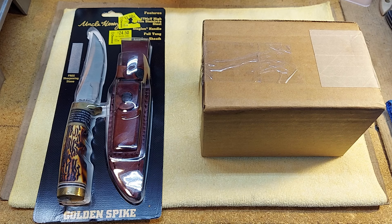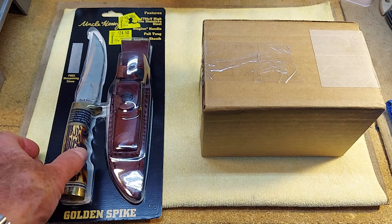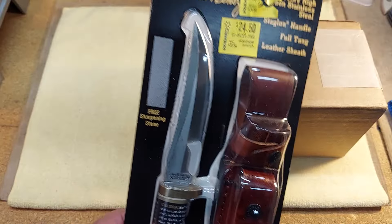Hello everybody. I've got a couple of things to show today. I was watching the Knife Doctor, I believe it was yesterday. He was talking about going to his local Walmart and finding a couple of Kershaw Leeks on clearance. So I thought I'd go by my Walmart today and take a look, see what they had. And lo and behold, they had one knife left in their case on clearance.